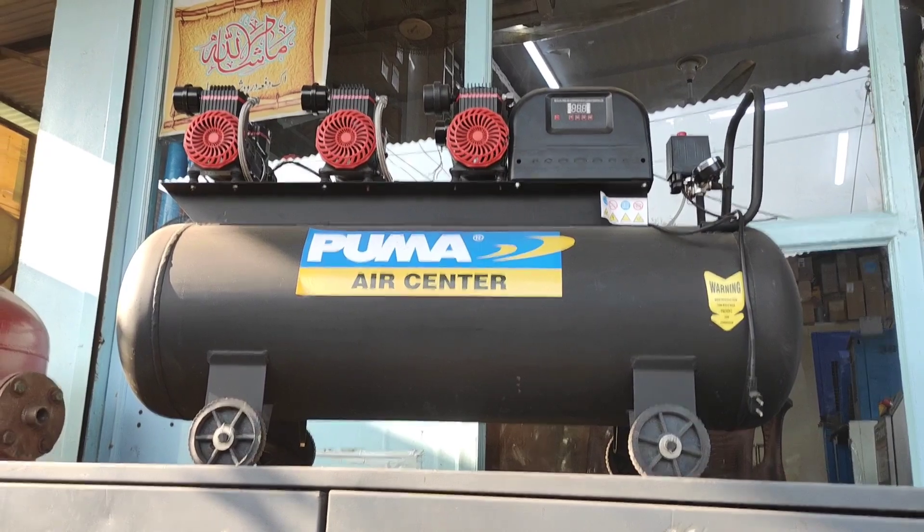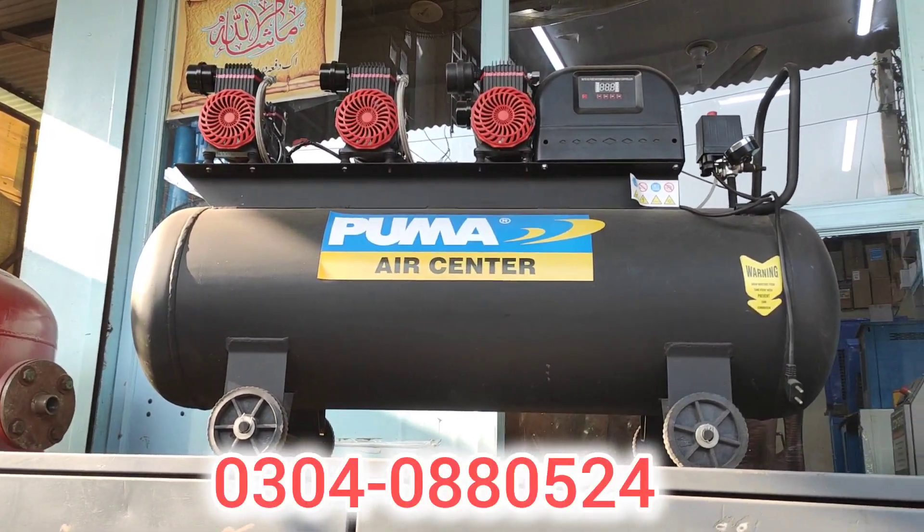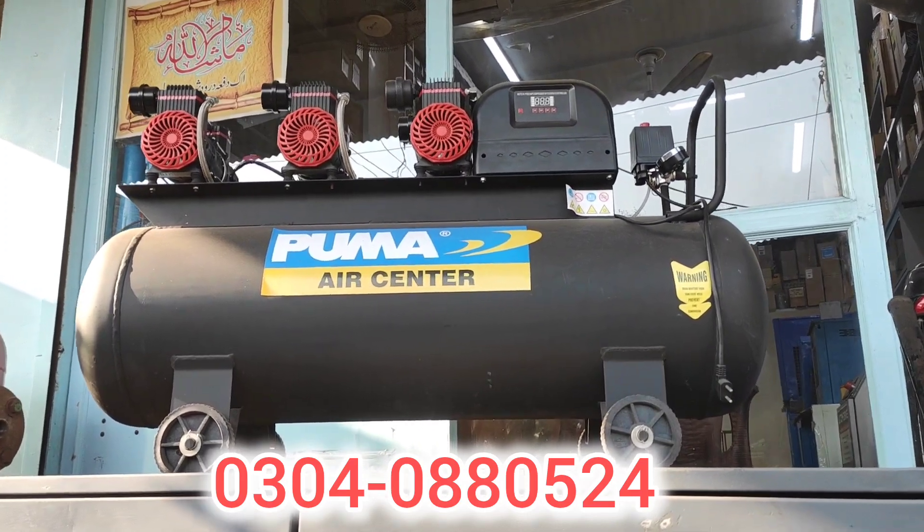It's a very nice compressor. It's a zero-meter brand and it's made in copper. You will get the contact number on the screen. Delivery is available all over Pakistan.